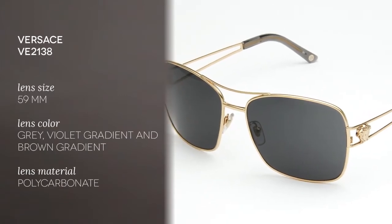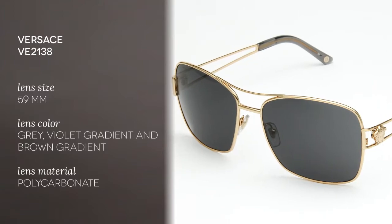These are made of metal and they're very durable. The color I'm wearing is gold but it's also available in lilac. This model features a double bridge and the Versace logo, the Medusa head, is built into the open design temples.